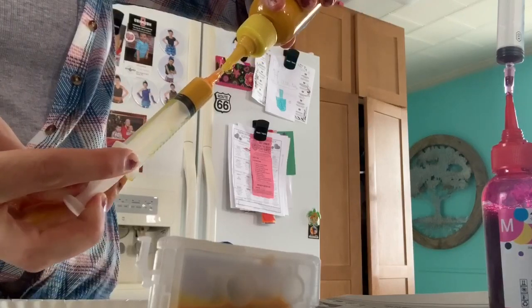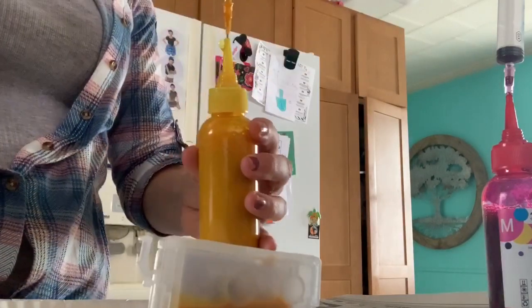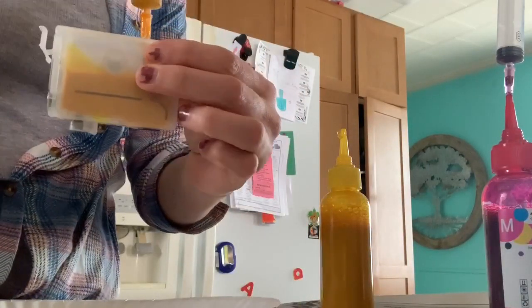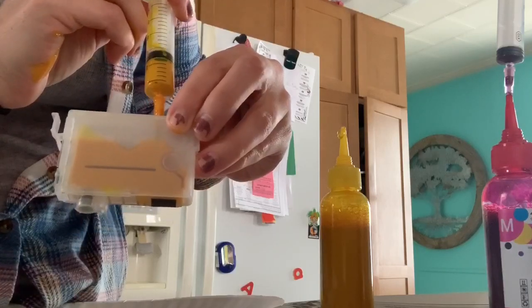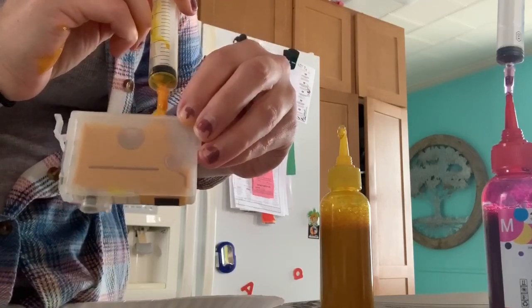Go ahead and fill it up again. Just put it right in there, and like I said, you want to keep going until it's basically about to overfill — like that.